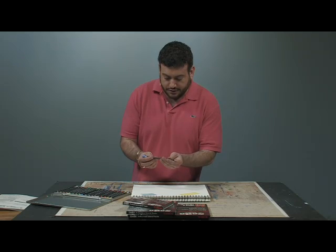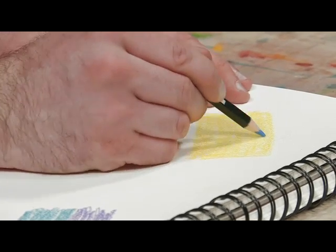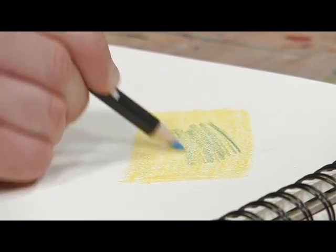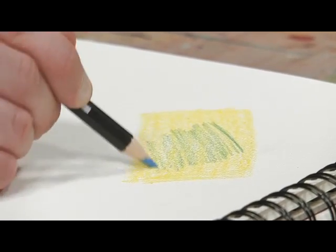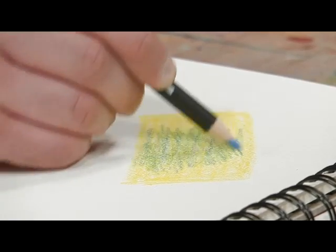I laid down some yellow here and this is just a cerulean blue, and you can get an idea of how nicely these pencils will blend together. You are not going to get any of that gray haziness. They are going to just pop with the color beautifully.